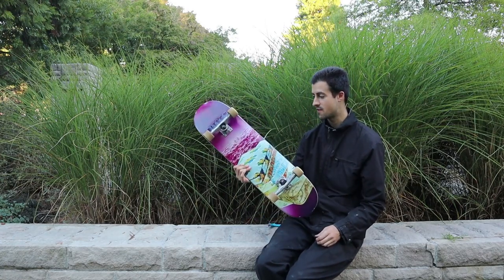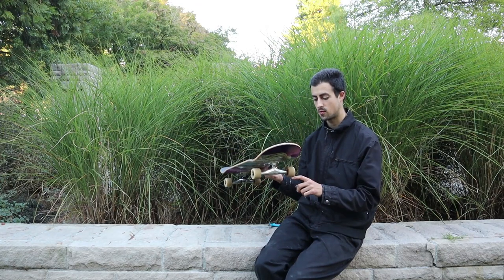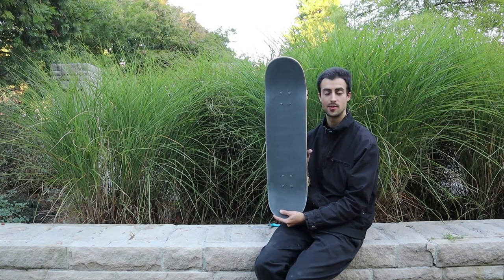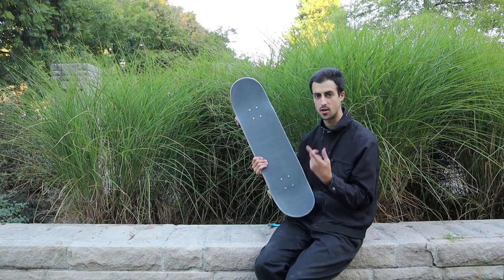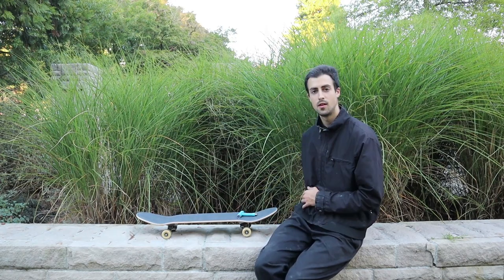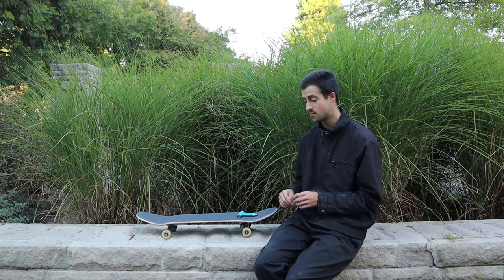Well, there you have it. I have my Kitsch setup with Thunder trucks, Spitfire wheels, and Reds bearings inside. That's my setup — I just keep it simple. I'll wait till I get dirt on it or something to know what the front and back is. Thanks for watching this episode of my board setup. Subscribe for updated videos and more skating.